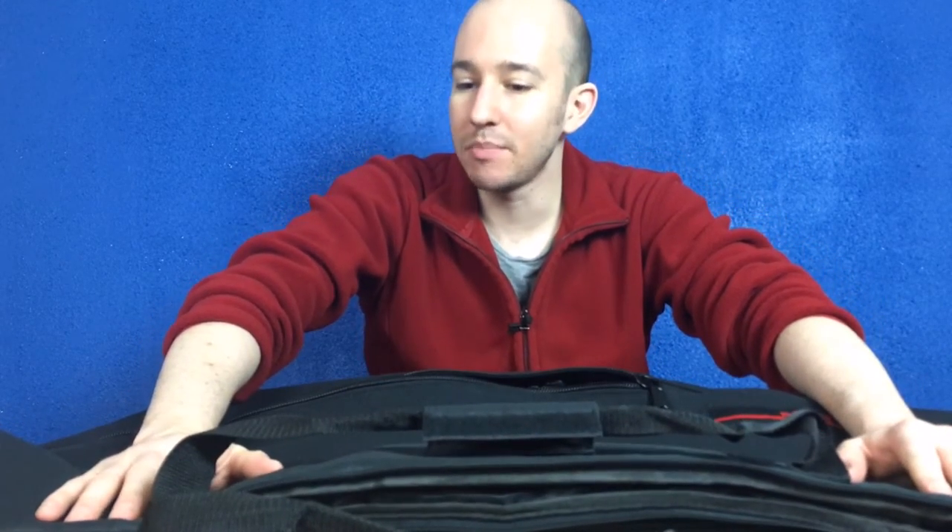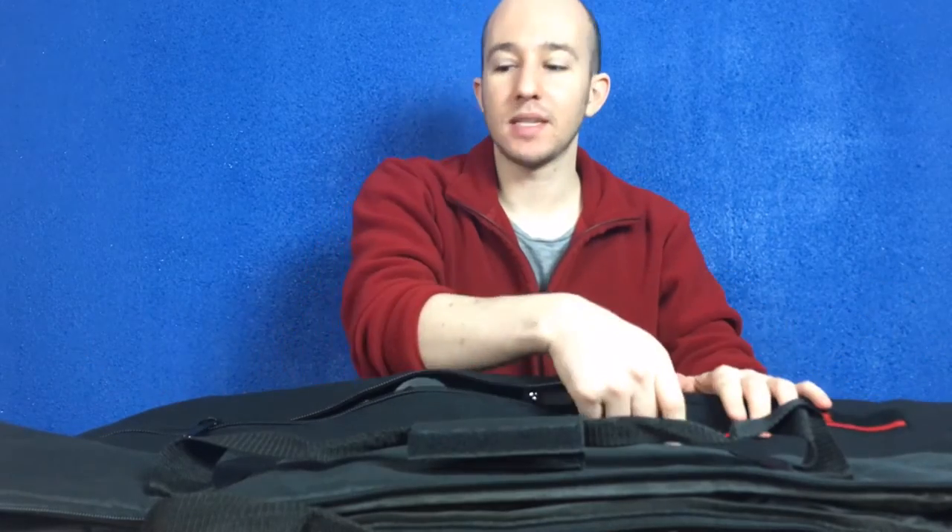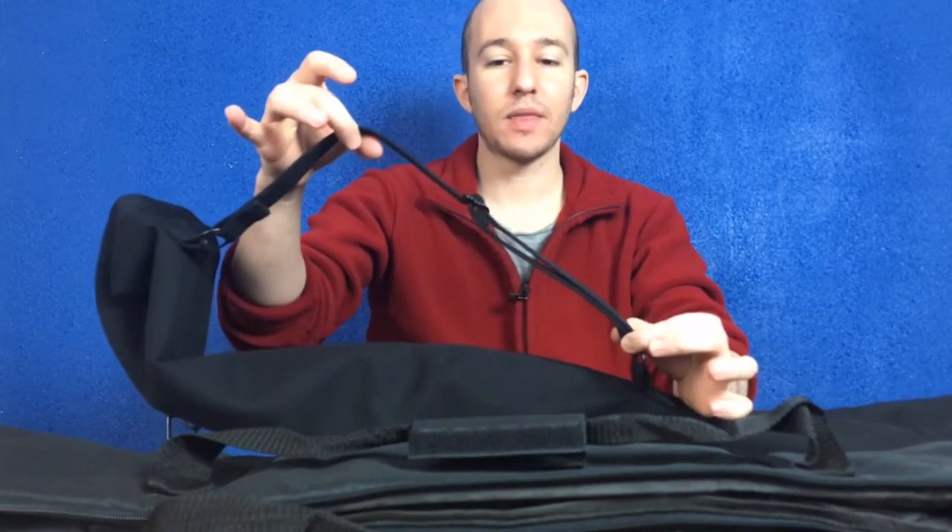My only complaint with the VidPro bag was the quality of the zipper, which is why I ordered the Domki. It's padded and the price is reasonable. I have complaints with all of my products, and that's perfectly fine because there is such a thing as perfection — there is such a thing as products that are built to last.